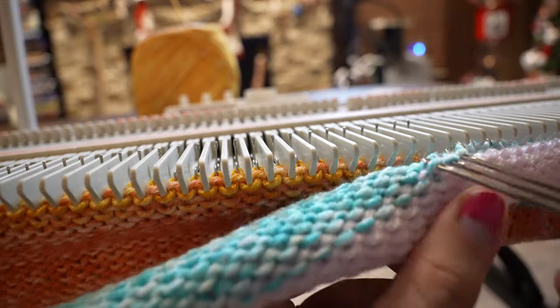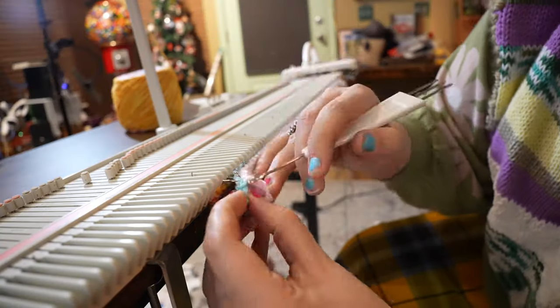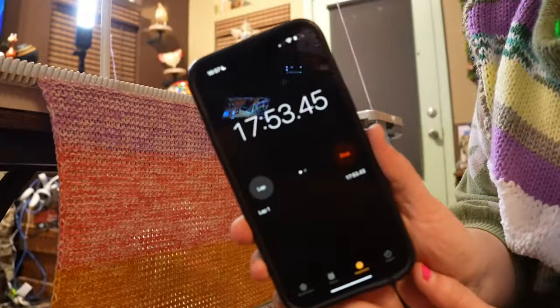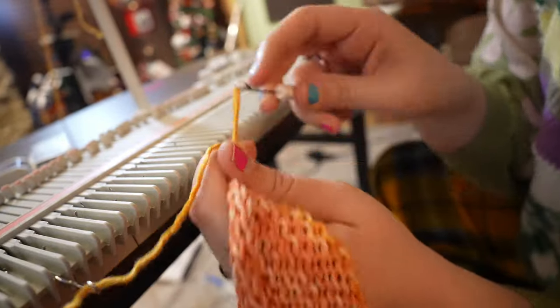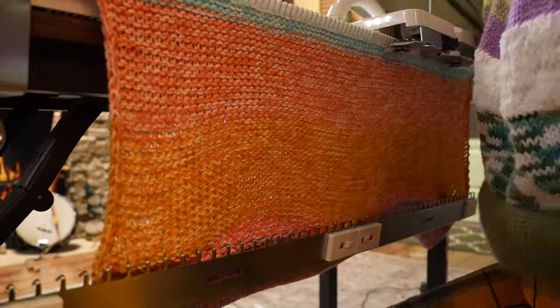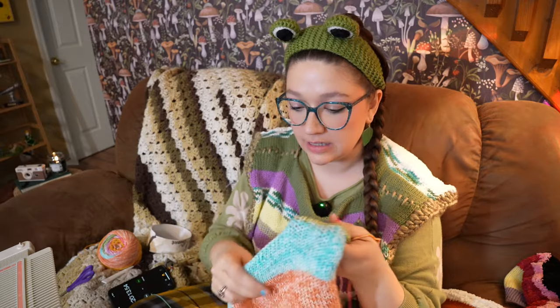This is so nice. I cannot explain to you how hard it was to use the Caron yarn, oh my gosh. It took me about an hour and 20 minutes to make the front and the back panel of our sweater, which is really, really fast. I'm absolutely obsessed. I have never felt something feel this good on the knitting machine — no yarn has ever been as easy to use. And the fact that they're already in yarn cakes is incredible.